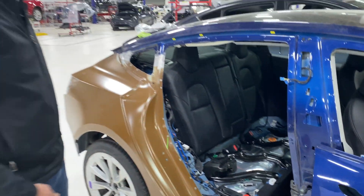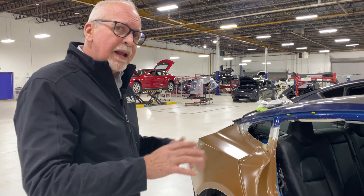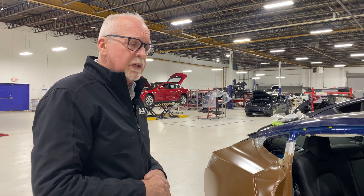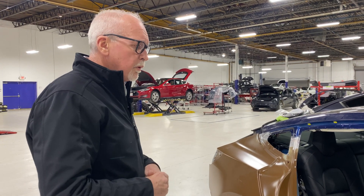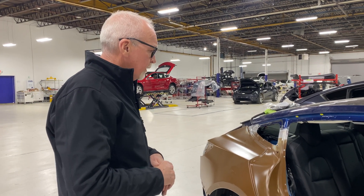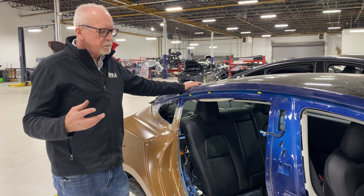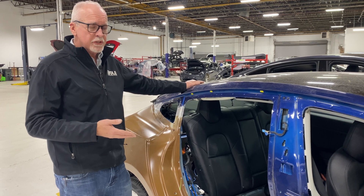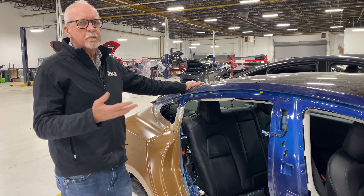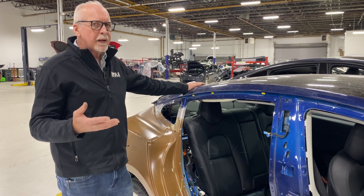As we bring the car back after repairs, we need to reconnect those items in the appropriate sequence. That's a brief overview of how to isolate low voltage and high voltage systems in a Tesla during structural repairs — and there are many other occasions when we'll need to do that as well. In closing, it's important to realize that these are very unique machines, with low voltage systems powered by a high-voltage direct current battery.